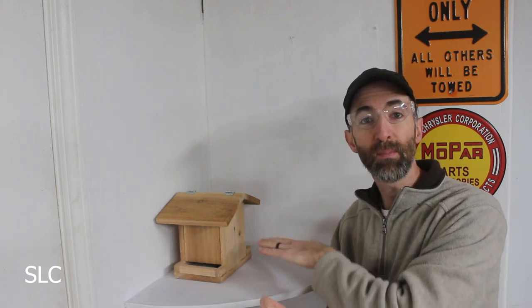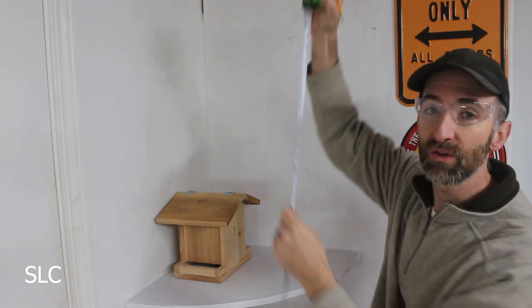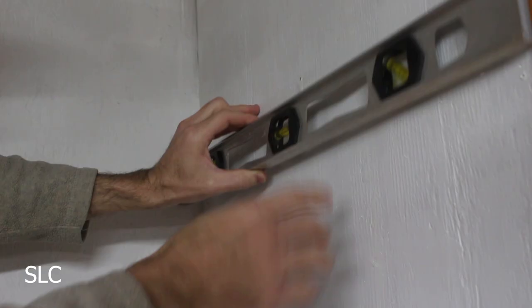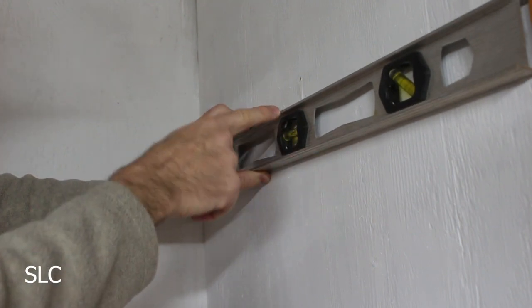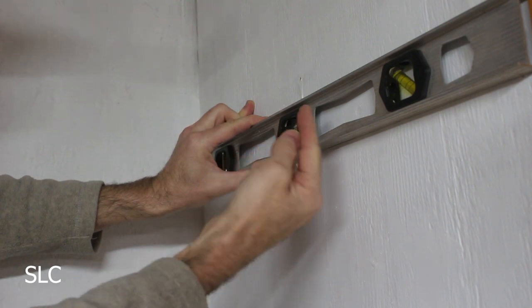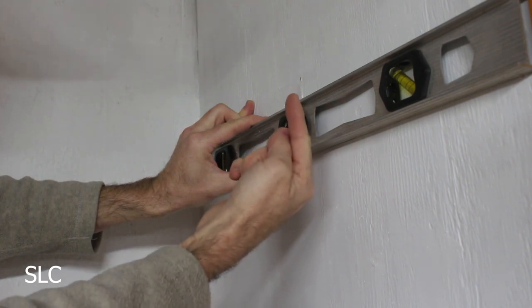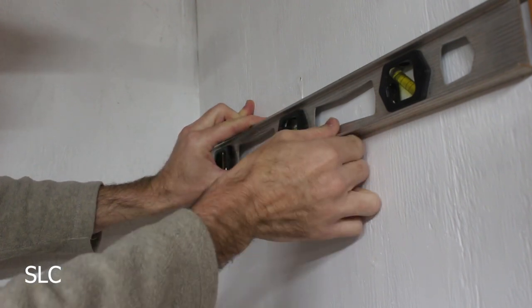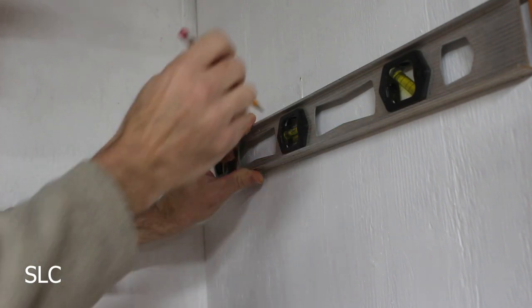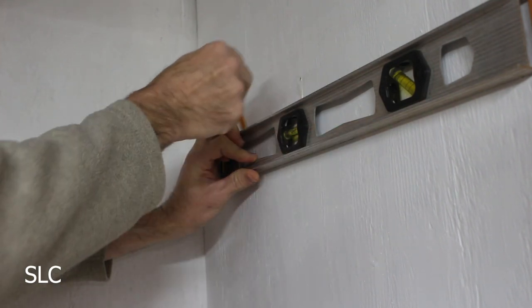Now that we have everything cut out, I need to figure out exactly where I'm going to put the shelf. In my case I want the bottom of this shelf to be right at two feet above the shelf below, so I can have a smaller one up high. We'll measure it out and put a mark, then take a level and put it right up against that mark. We want it nice and level, but if we want it slightly tilted, tilt it slightly high in the front so that if anything rolls it'll roll towards the wall. Once aligned, take a pencil and draw a straight line up to that mark.